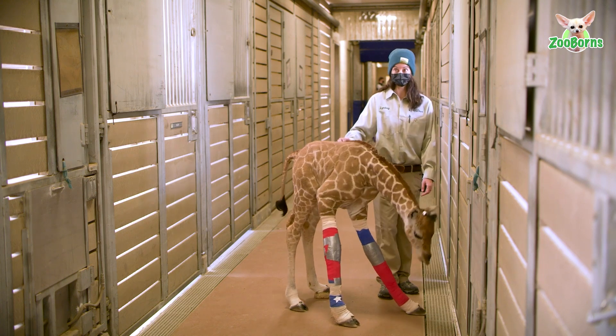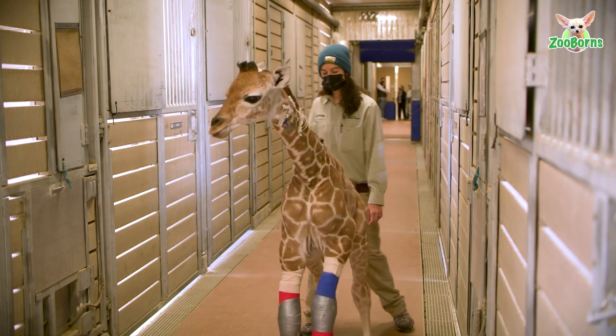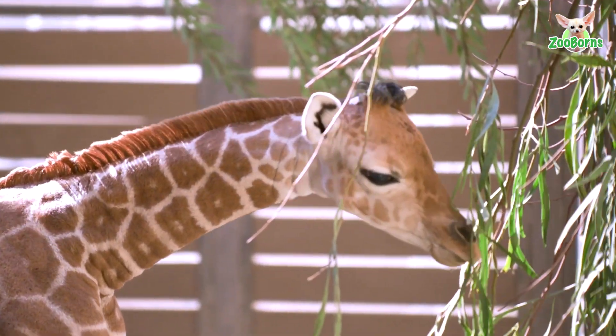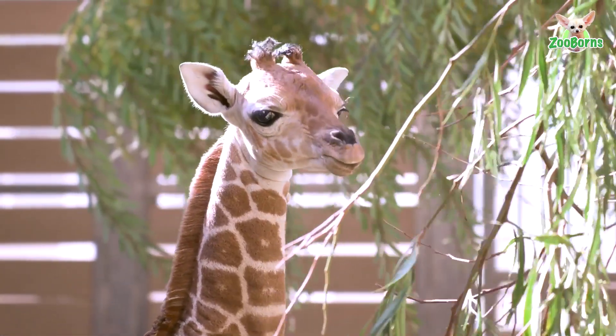This giraffe has been braced for about 10 days now. The brace we put on her today is hopefully going to push her through at least another couple of weeks to make sure she's not going to hyperextend on that left forelimb. Our hope is that in about 7 to 10 days we can take the brace off and determine if her ligaments and tendons have strengthened enough where she no longer needs it.